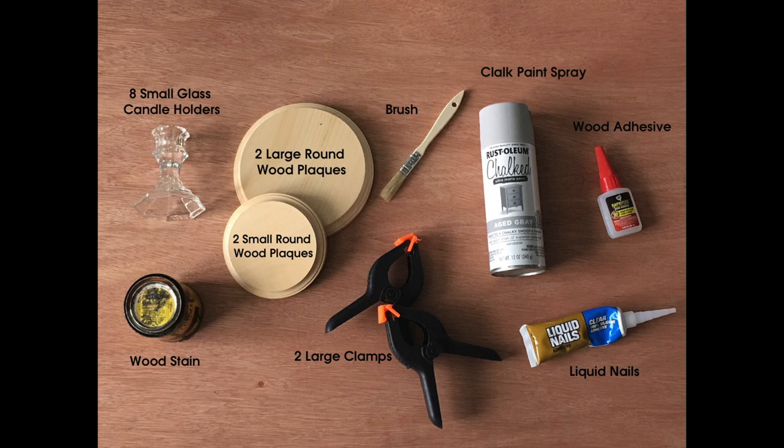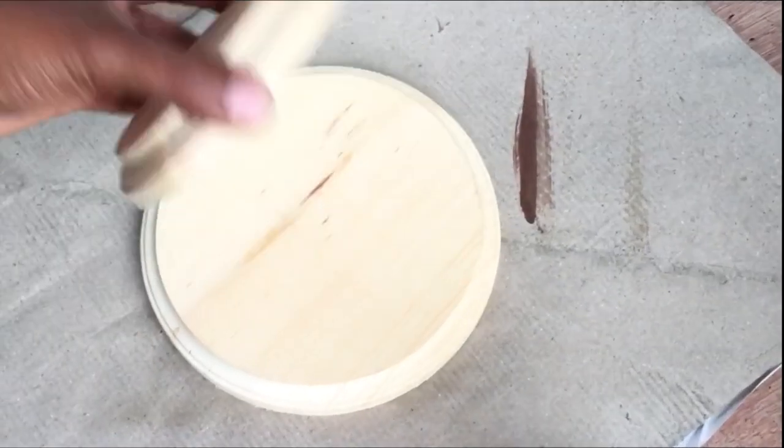For this particular project you would need the following items: eight small glass candle holders, two large and two small round wood plaques, a brush, chalk paint, spray wood adhesive, liquid nails, two large clamps, and wood stain.